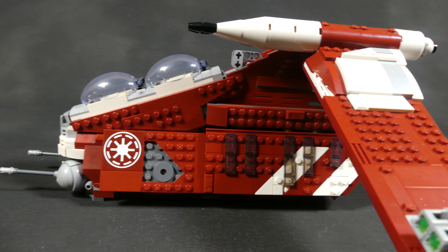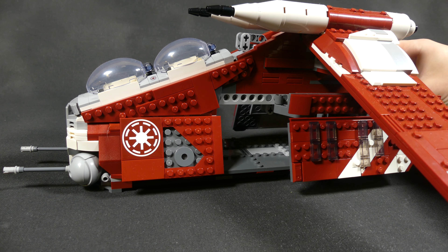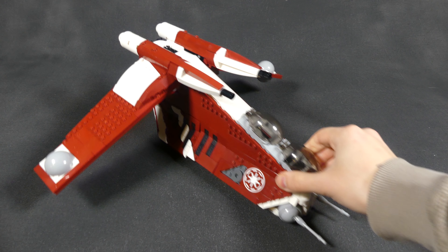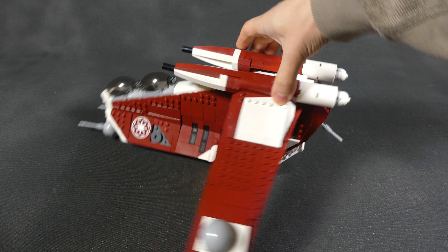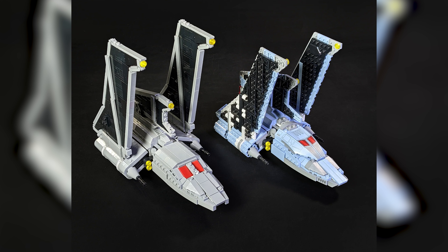Many people, however, criticize LEGO for not getting all details accurate. For example, this door should actually be split into two doors. This is where our designer Will Robinson stepped in and basically said, 'Thanks for the set, I'll take it from here.' This Coruscant Guard Gunship is a heavily modified version of the official set, designed by Will Robinson, who also built the Razor Crest and Bad Batch Shuttle set modifications available at Brick Vault Toys.